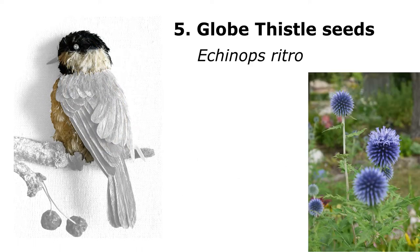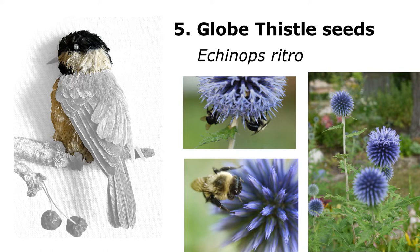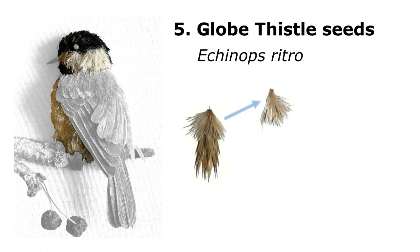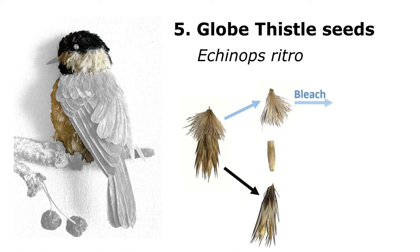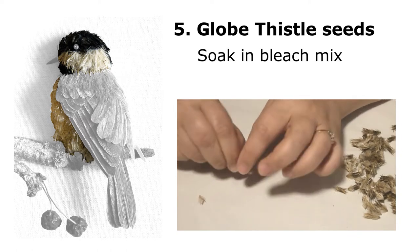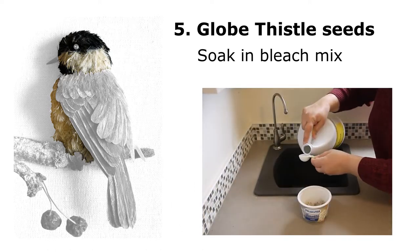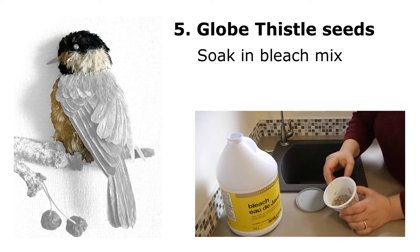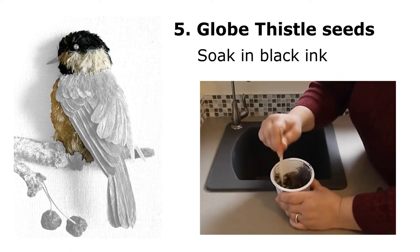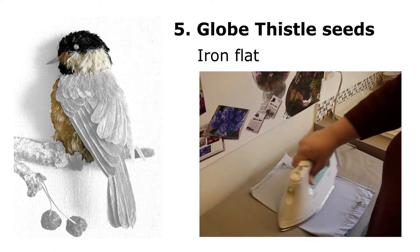Probably the most important part were these globe thistle seeds, which are one of my favorite plants in the garden — loved by bees. I took the seeds and separated them into two parts: the shorter hairs and the longer spikier stuff. By bleaching the top section I made it white, and tinting the bottom section with ink made it black. I combined one part bleach to two parts water and soaked the seeds for about two hours. For the short stubbier sections I put watercolor ink and left it for about four hours. Then I washed them, let them dry, and ironed them to flatten them into manageable shapes.